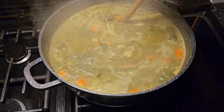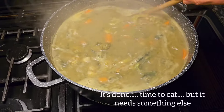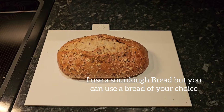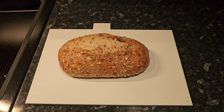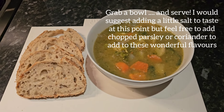At this point, you may add additional seasoning to enhance the flavour, but we're almost ready — it needs something else. Now my favourite is sourdough bread, but you can use any bread you want. Time to plate up and serve. Enjoy.